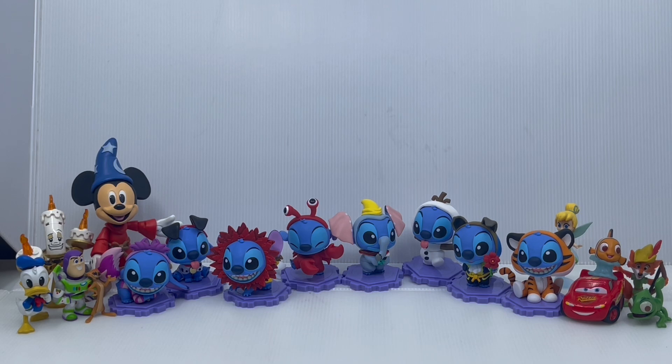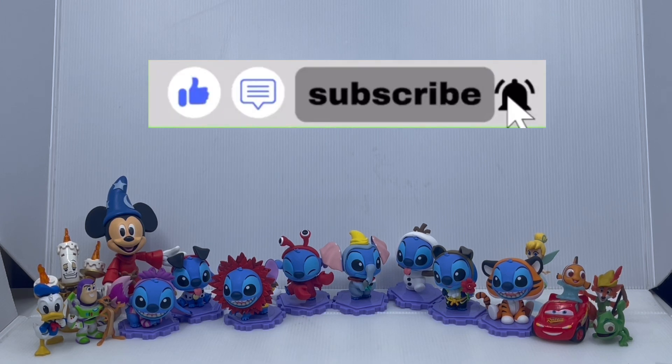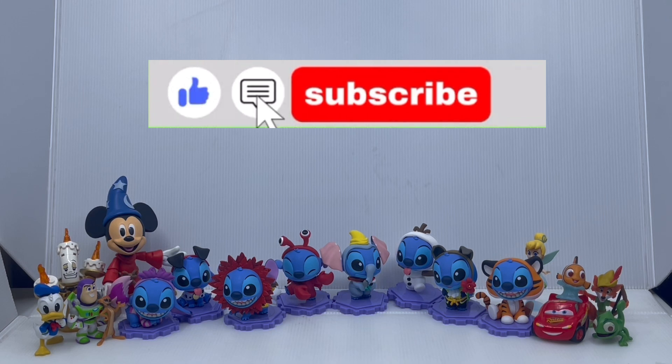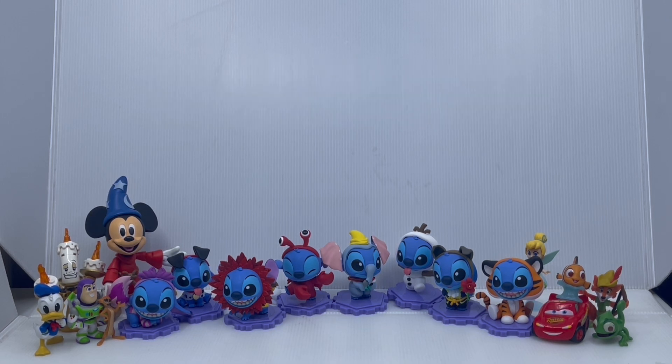Especially with that Once Upon a Studio short that came out in October. Anyway guys, I hope you enjoyed this video. If you did, please consider subscribing and hit the bell icon, and feel free to leave a like and comment. If you managed to find these and you live in Asia, tell me — and if you got them, tell me which Stitch you got in the comments. Thank you so much for tuning in, and we'll see you guys next time.